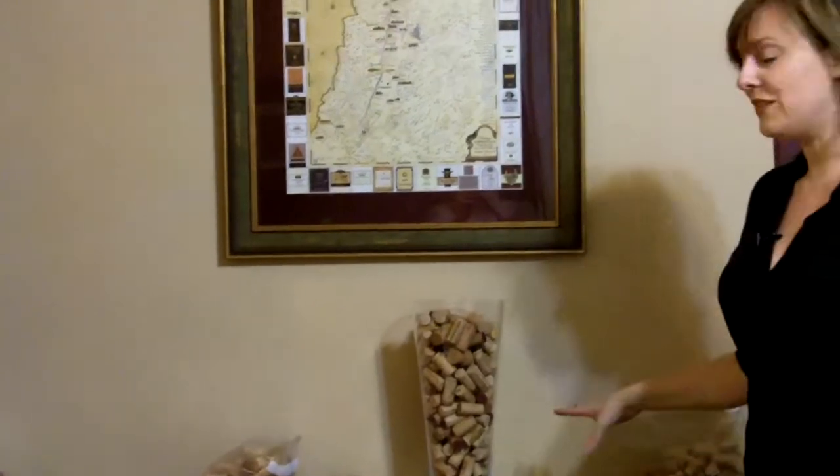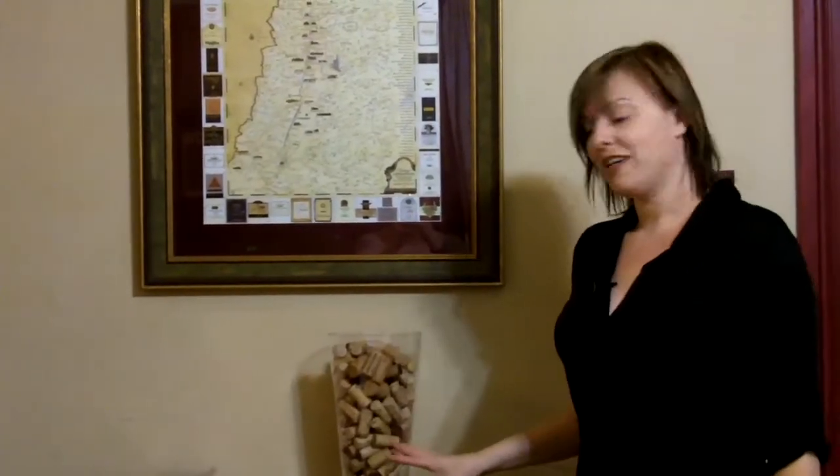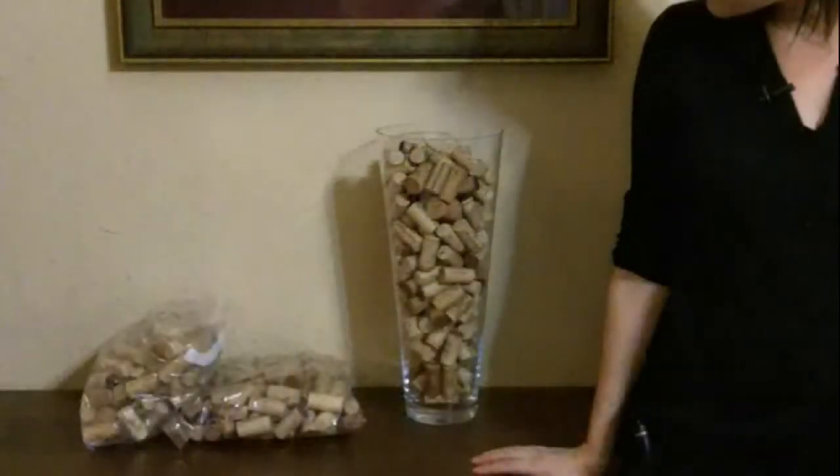And there you go. Very simple. Very elegant. Looks good on any table, any time of year. And that's my wine centerpiece tip. Thank you.